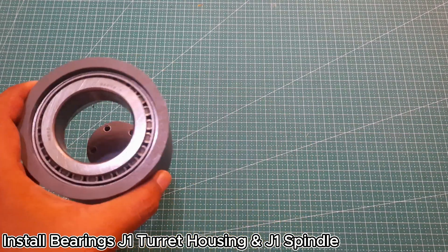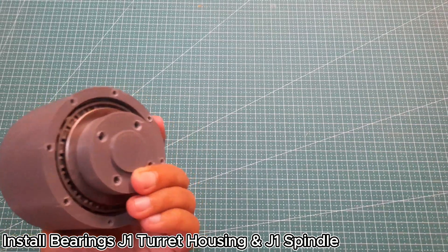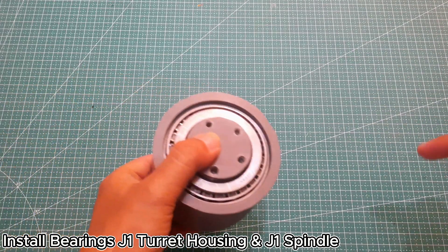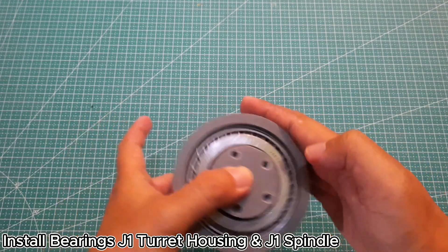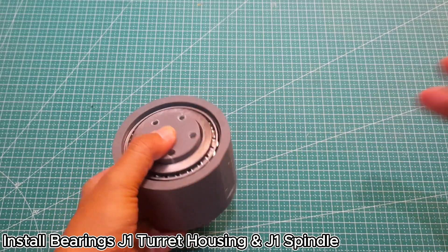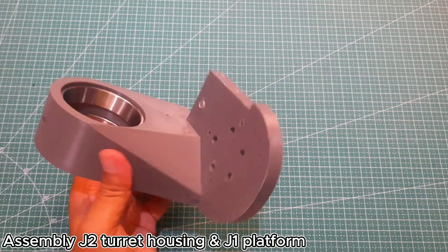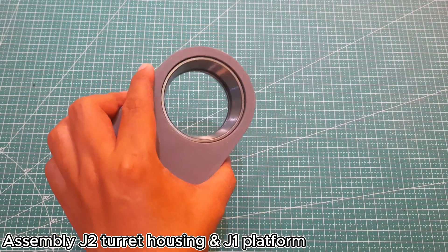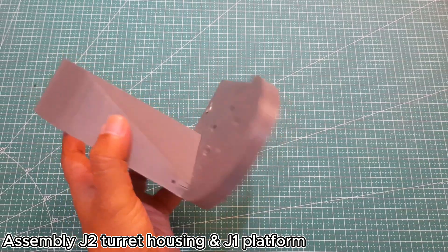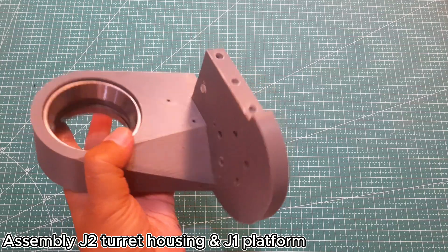Don't forget to apply grease during installation. When pressing the bearing races into the J1 turret housing, you may face some difficulty. You can use tools like a vise, a bearing press tool, or even a car jack to help apply steady pressure during the process. Press two pieces number 30206 bearing races into the J2 turret housing. Next, assemble the J2 turret housing onto the J1 platform using three M6 by 18 flat head screws.